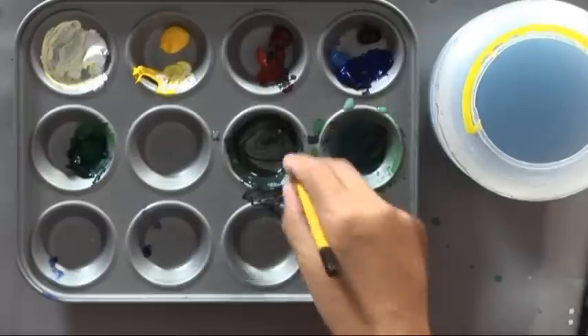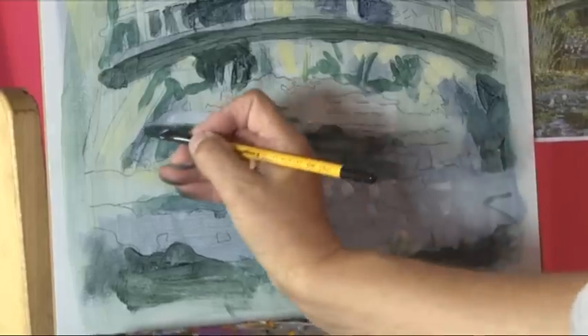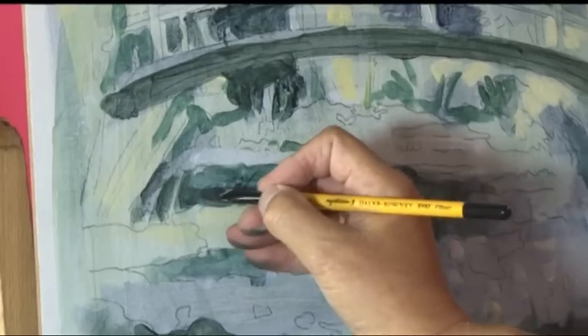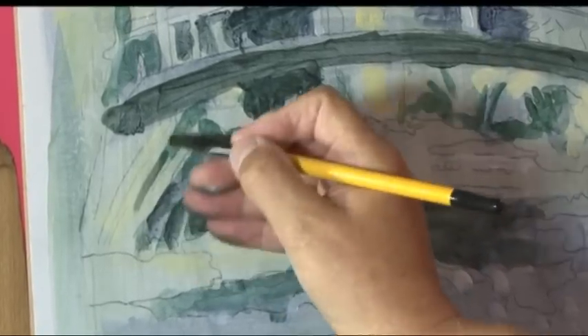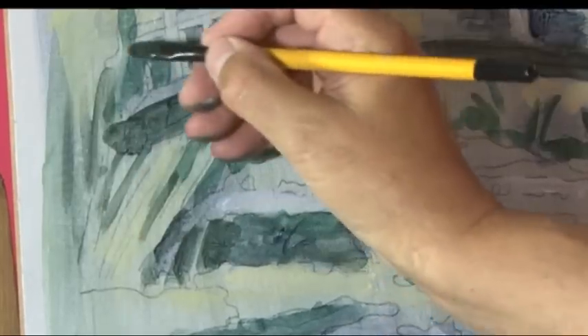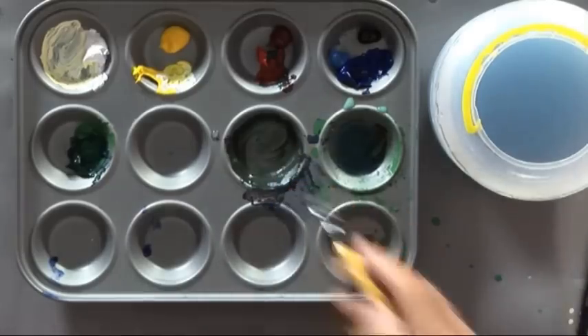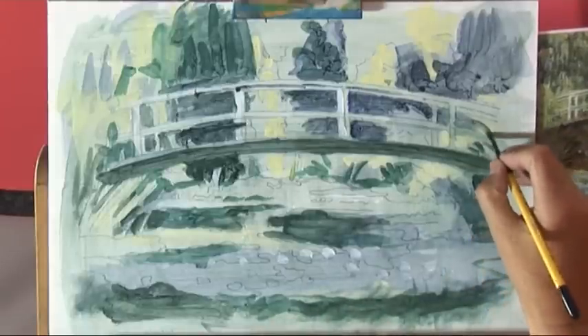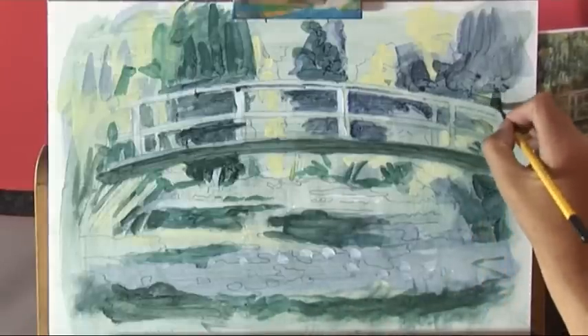These reeds are actually quite an important part of the structure of the picture. I'll put some more detail there and bring that across.